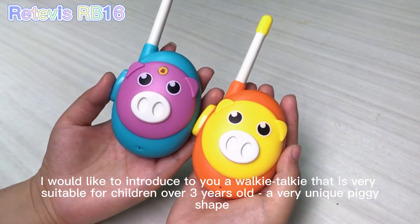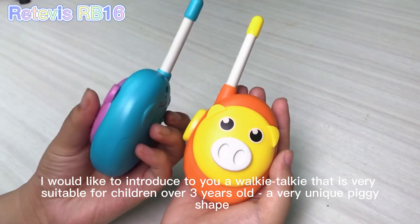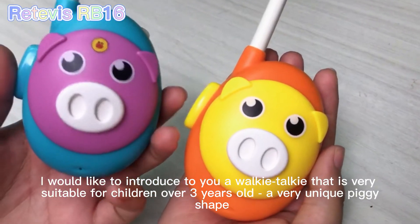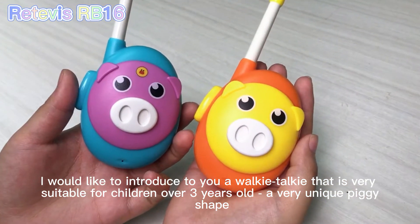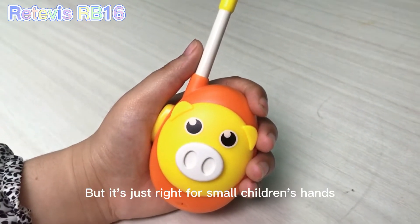Today, I would like to introduce to you a Walkie-Talkie that is very suitable for children over 3 years old. It is a very unique, pretty shape. It is so small, but it's just right for small children's hands.